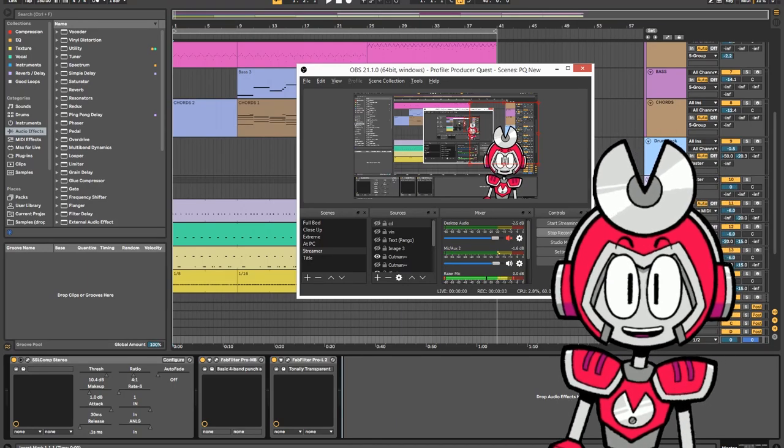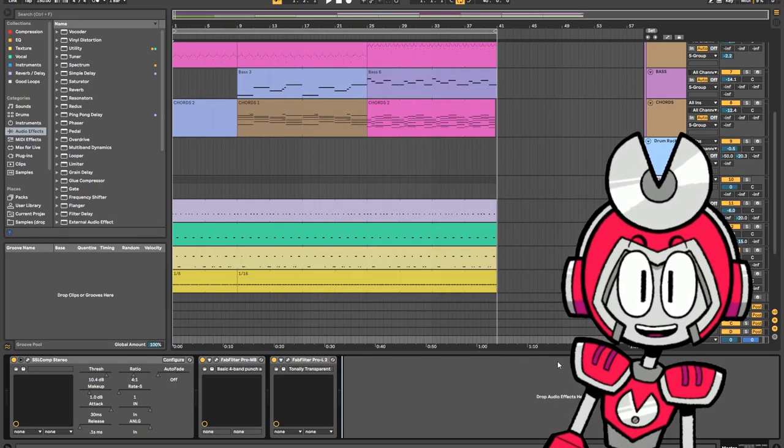Hey, your old pal Cutman here with a quick tip. I just figured out how to do this and I had to share it. Check it out.